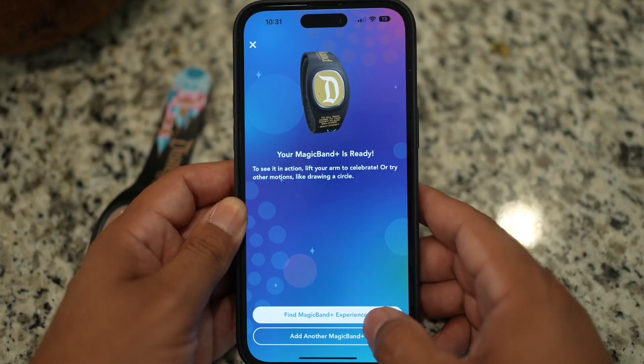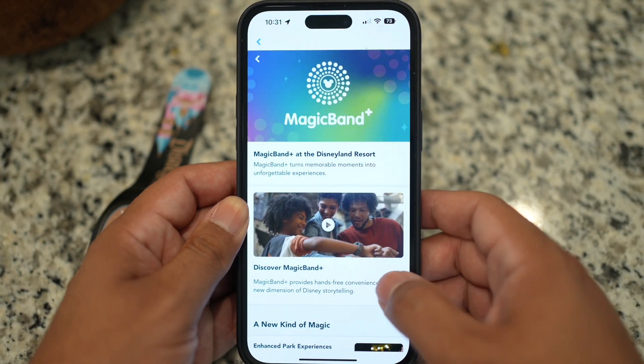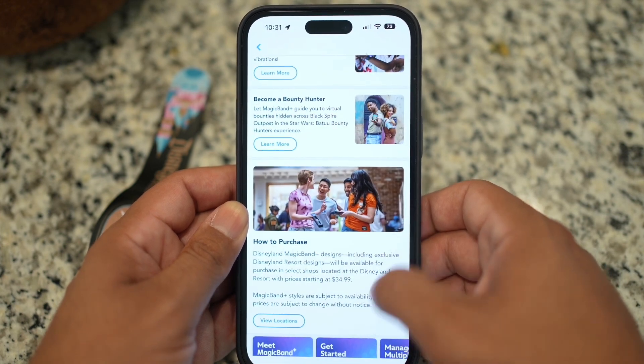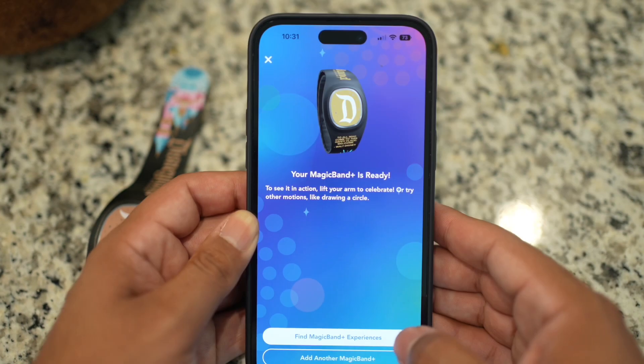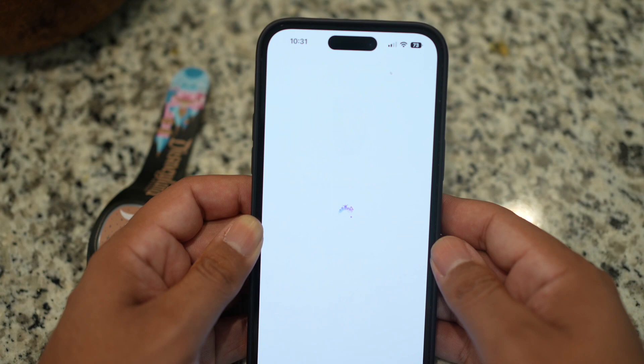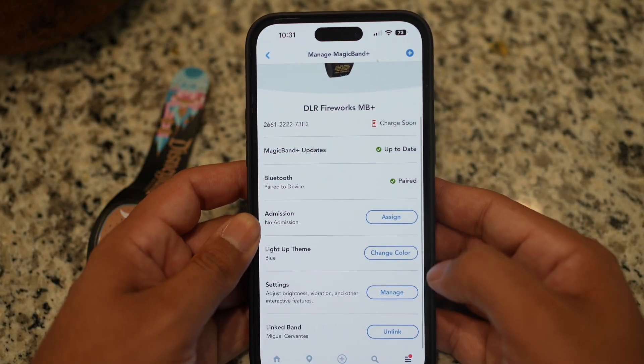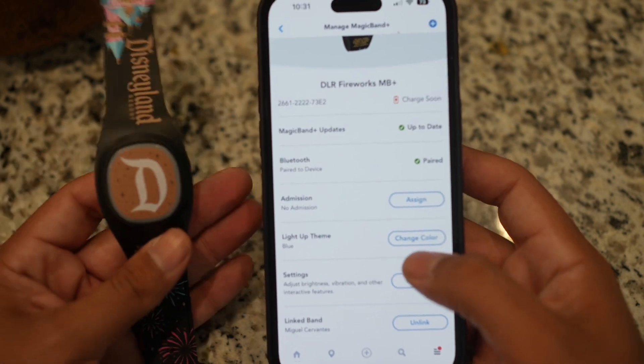From here you have the option to add more Magic Bands, or go into the Magic Band Experience tab so you can find all sorts of resources and how-to's. If you navigate over to Manage MagicBand Plus, you'll be able to assign different Magic Bands to different tickets.